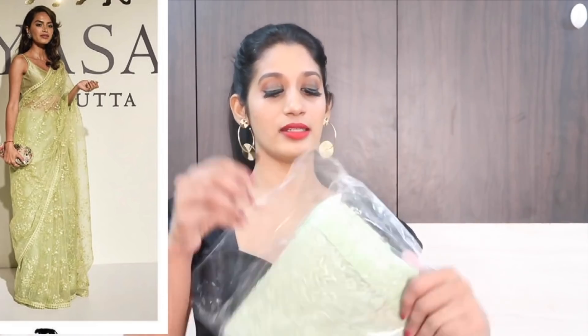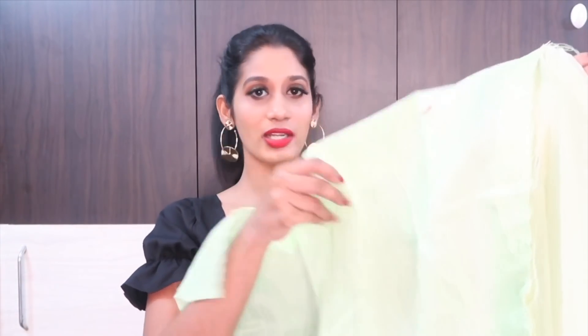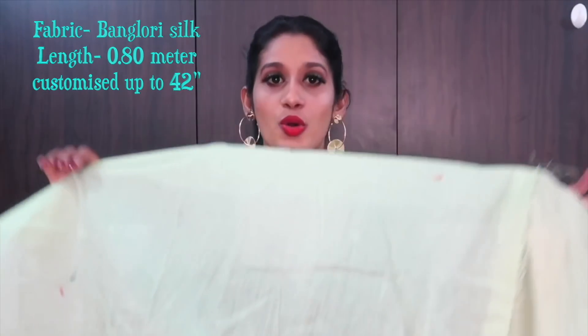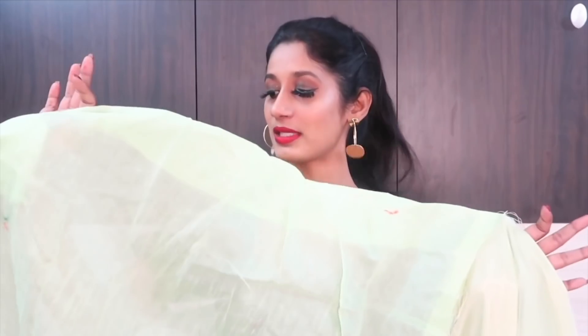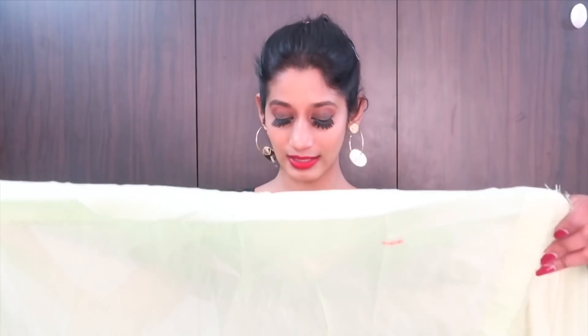The next saree is this Sabyasachi replica saree in a beautiful pastel green colour. This is the blouse fabric — in this one they have used Bangalore silk fabric, which is a little see-through, so you will have to get a lining attached. The design is just plain. The thread count is nice and the fabric is very soft. There is about 0.80 meters of fabric, so you can stitch a blouse even up to a bust size of 42 inches.